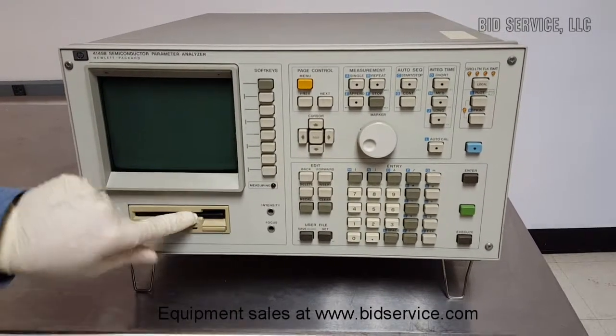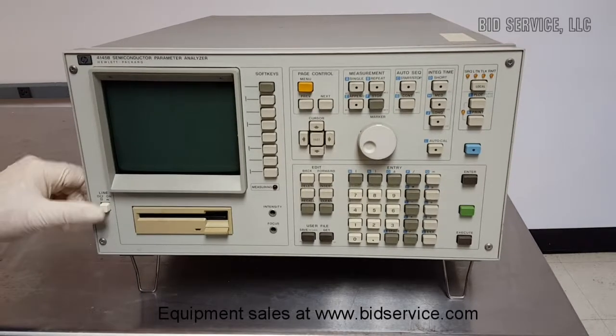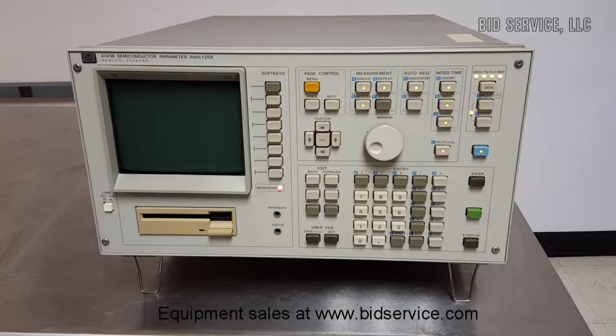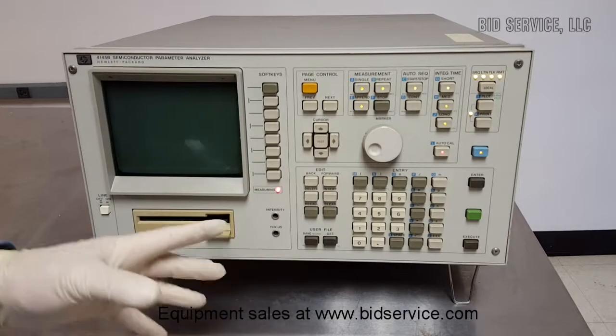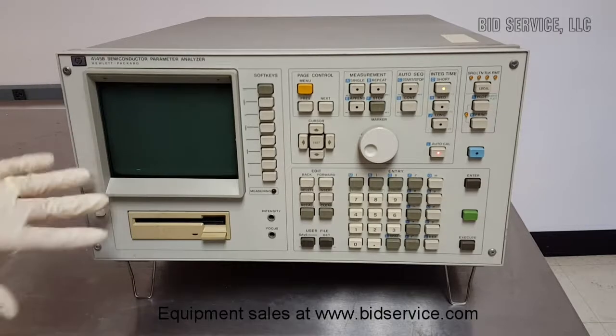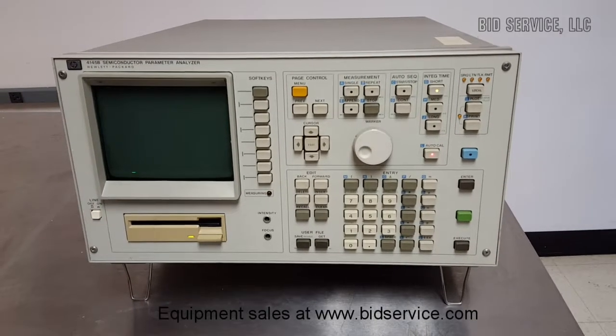Put the disk in and hit the power button. Power on self-test beginning, powering up — that'll go off and you'll start seeing this on the screen.